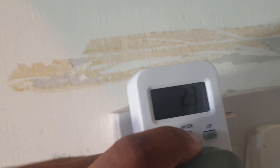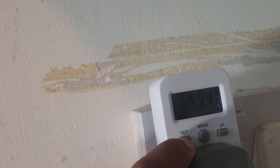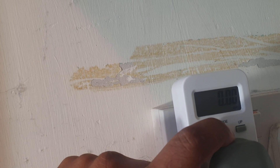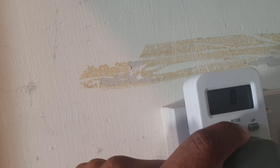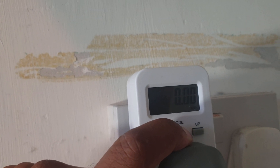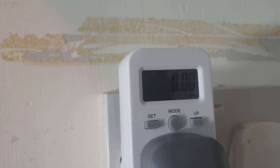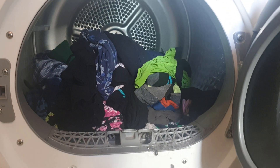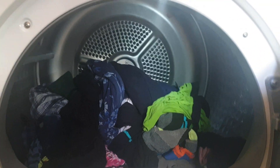Straight away it's showing usage taking place, so let's reset it to zero. Everything is set to zero now. I'll show you the load — it's about half full.